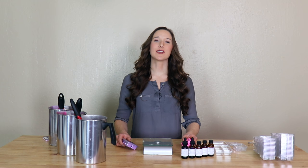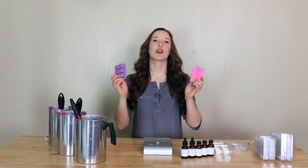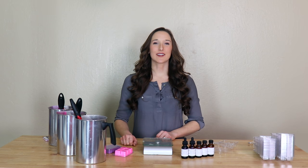Hello everyone, my name is Hannah and I'm from ProCandleSupply.com. Today I'm going to show you how to make soy wax tarts. These wax tarts are a great addition to your candle line, especially for your friends or customers who don't burn candles. They're fast and easy to make at a very low cost. So let's go ahead and get started.